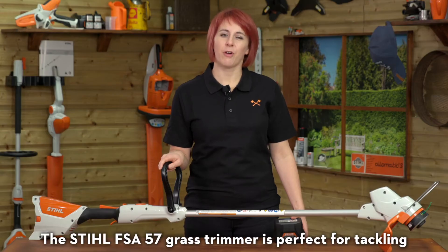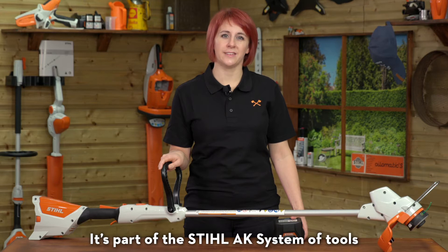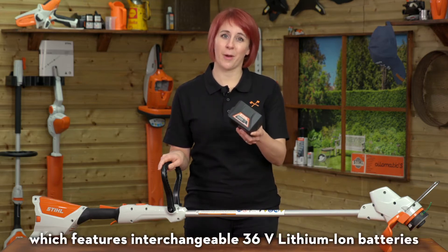The Stihl FSA57 grass trimmer is perfect for tackling trimming and edging jobs around the garden. It's part of the Stihl AK system of tools which features interchangeable 36 volt lithium-ion batteries.